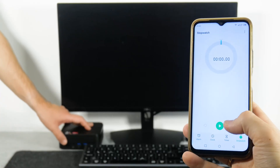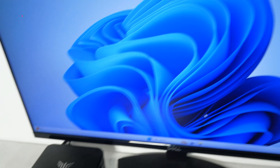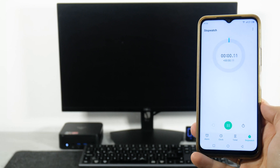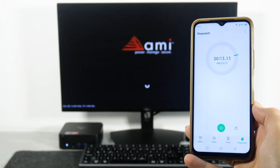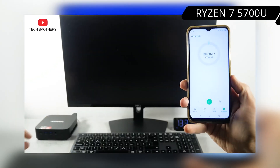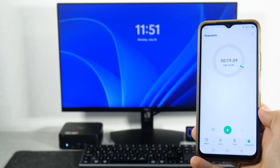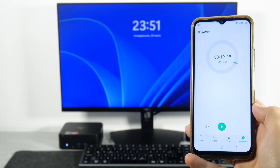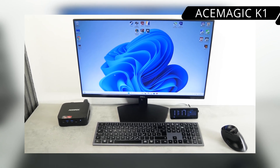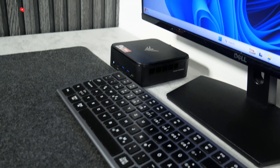Let's check the boot speed of the CamRui E3B. I have already installed games and programs on it, so this is not exactly the first boot. The computer started up in 19 seconds. For comparison, the AceMagic K1 running on a Ryzen 7 5700U processor booted up in 29 seconds — the CamRui E3B started up much faster. We will compare these two mini PCs throughout this video since they have the same price but different processors, and at the end I'll tell you which one is better.